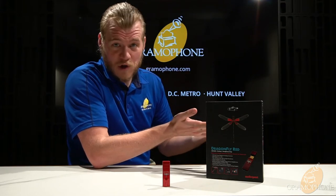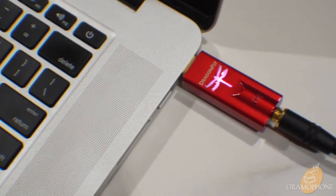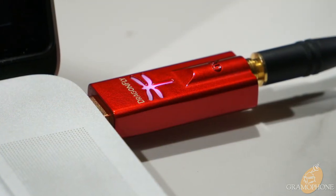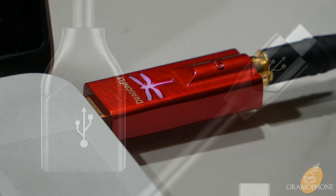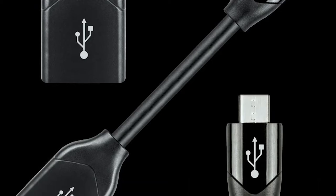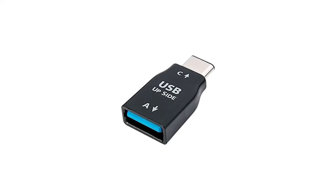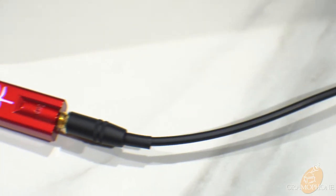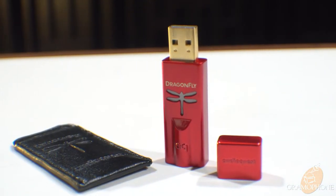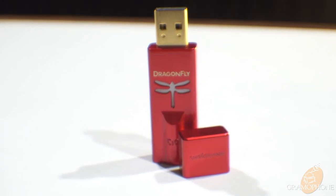Now I'll talk about the compatibility of the Dragonfly Red. It basically works with almost anything, including some of the oldest versions of Windows and Mac, but also works well with mobile devices. You can use a USB adapter to make it work with an Android device, or use the Apple camera adapter, which features a USB port, to use with iPhones, iPads, and other iOS devices. Basically, you can take the Dragonfly anywhere and plug it into almost anything. For under $200, the Dragonfly Red is a fantastic USB DAC amp that is sure to keep you listening to your music for a long, long time.